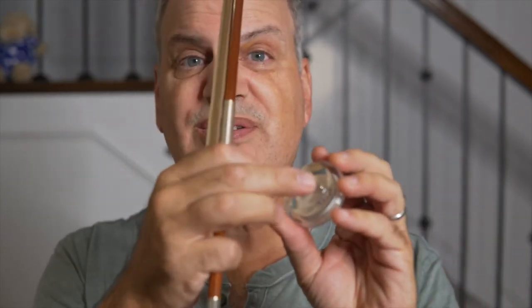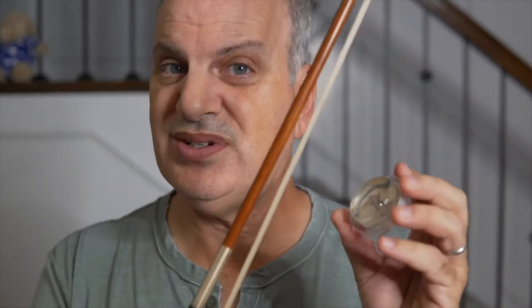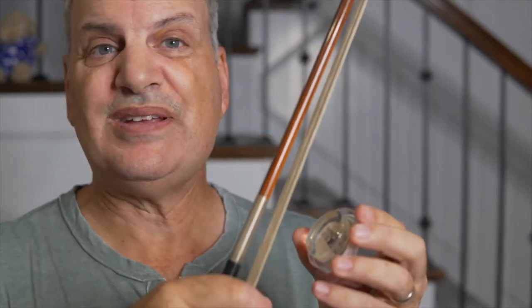So let's start by rosining this bow, which has no rosin on it whatsoever. I like to choose a bit of a sticky rosin for that because it's easier to apply, so I'm going to use the Magic Rosin. Some people say you should scratch the surface of new rosin so that it sticks better to the bow. I really do not like to do that because I like the way rosin looks and I like to create my own look — nice and smooth.